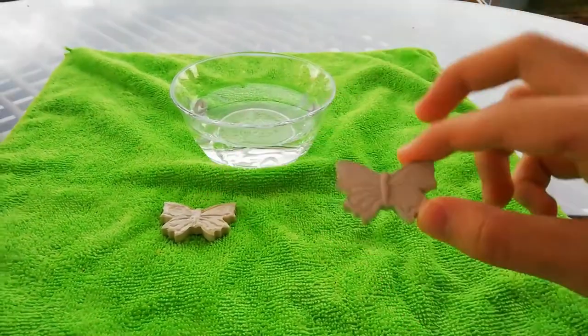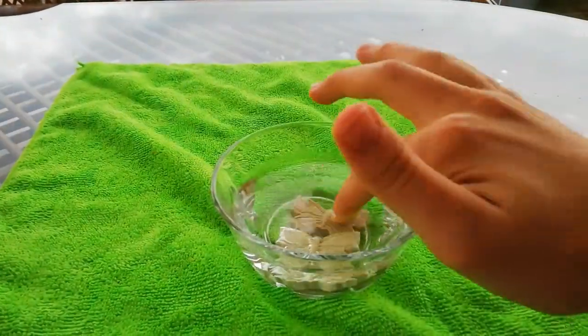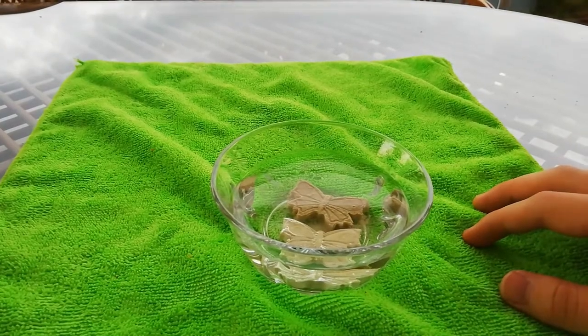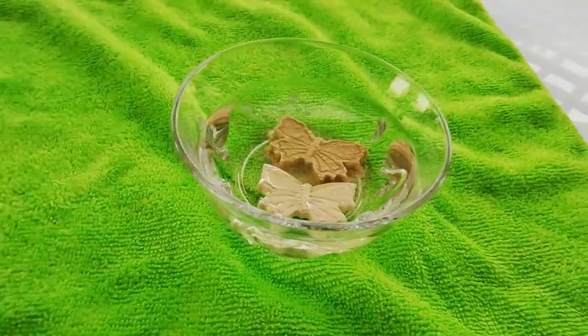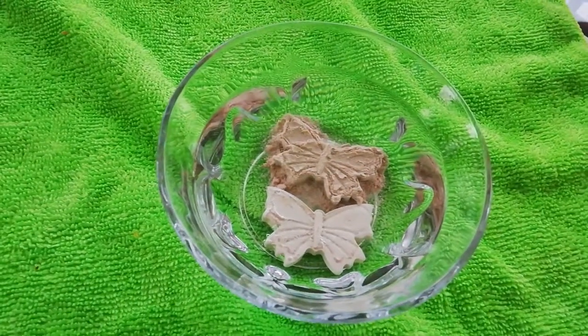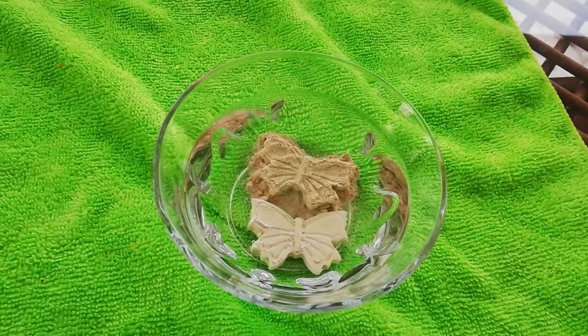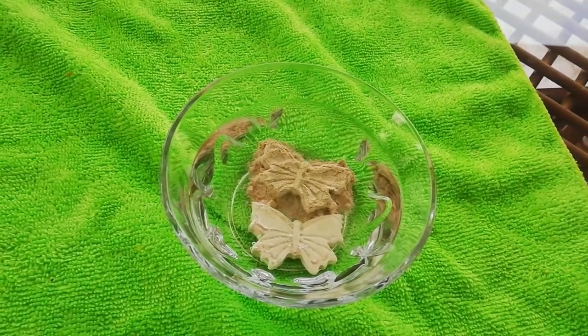In order to see the effect of varnishing, both baked and varnished butterflies are placed in a cup of water. When they are examined for a while, it is seen that the baked butterfly is scrambled and takes back its main form of clay. However, the varnished one is not affected by the water thanks to its protective layer.